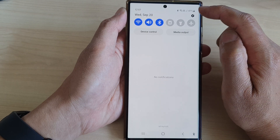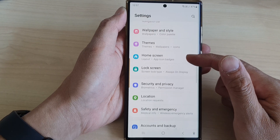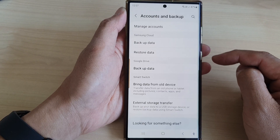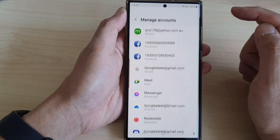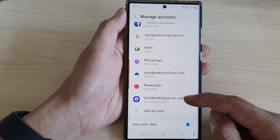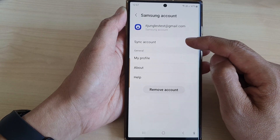In quick settings, tap on the settings icon. Next, scroll down and then tap on Accounts and Backup. Next, tap on Manage Accounts, then scroll down and open up Samsung Account. Next, tap on Sync Account.